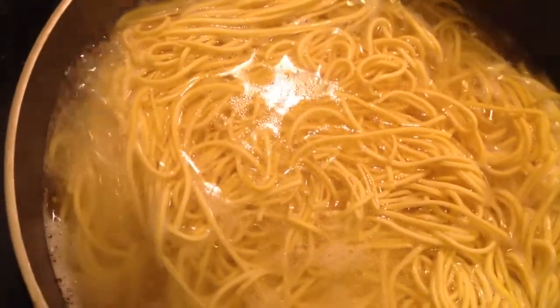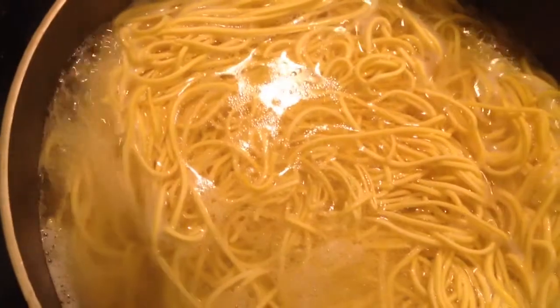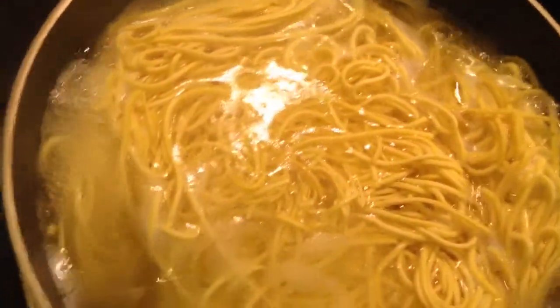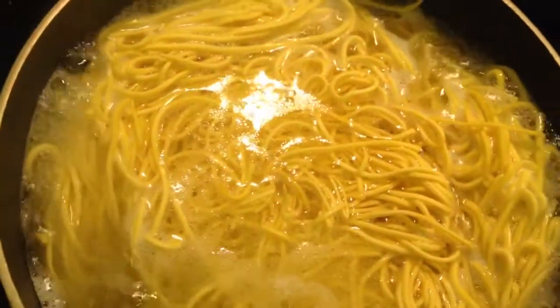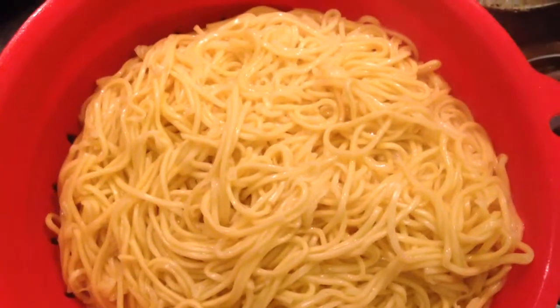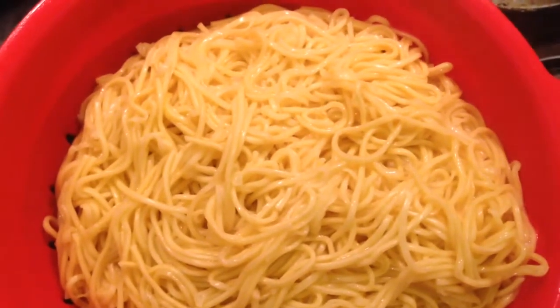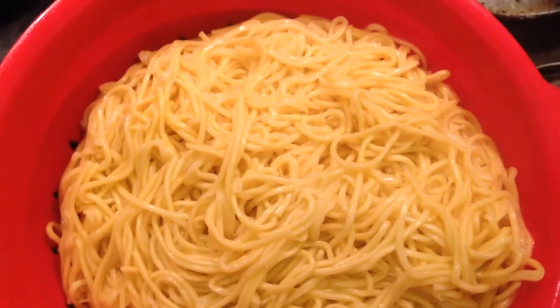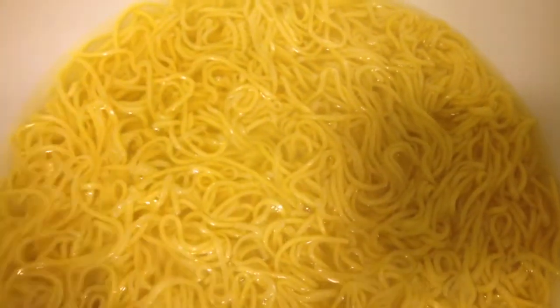Please ensure that you are not over boiling the noodles because you are just taking it out almost cooked, because the rest of the noodles will be cooked when you are mixing it with other vegetables and eggs. So the noodles are boiled now. I will just put this in cold water. This will help us to keep the noodles separate from each other, otherwise they will get sticky.